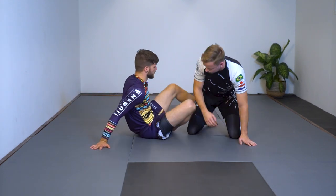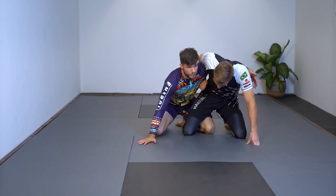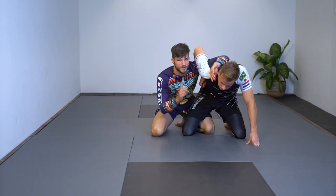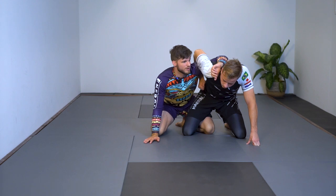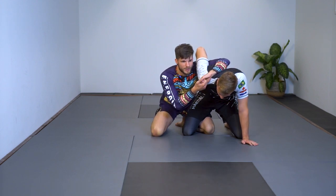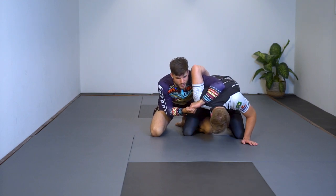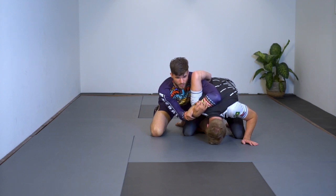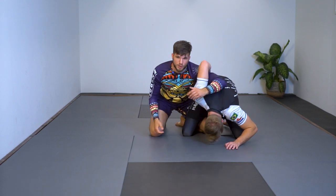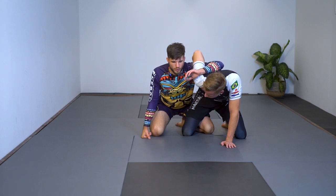Now I'll show a cool submission setup. We're here with Nick having a tight wizard. I want to go high and bring the palm toward my face — the back side of my hand faces me — which brings more pressure to his shoulder. I grip either an S-grip and put all the pressure on top of his shoulder, then switch to a deeper butterfly or gable grip, put pressure on his arm with my head, and make a kimura submission.